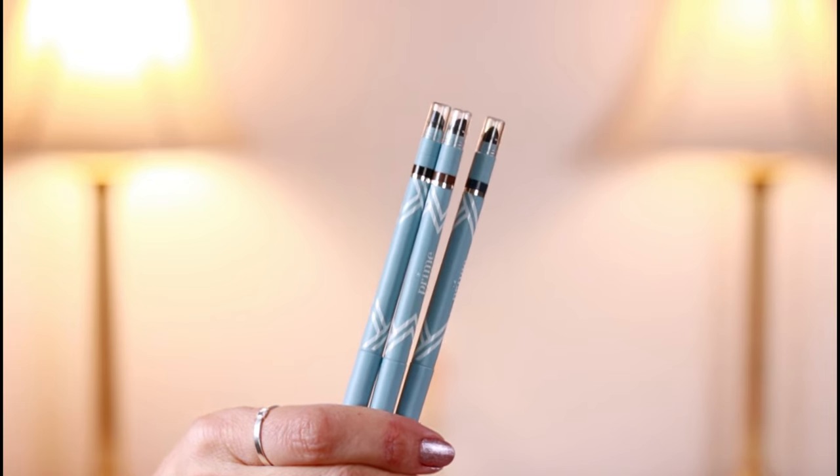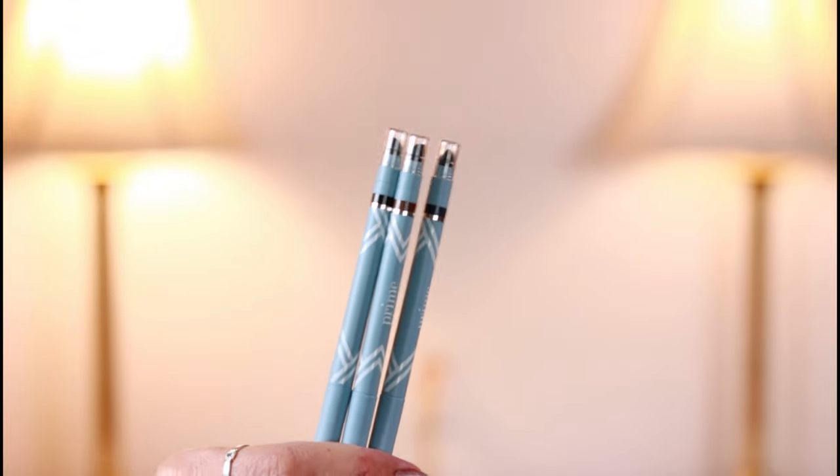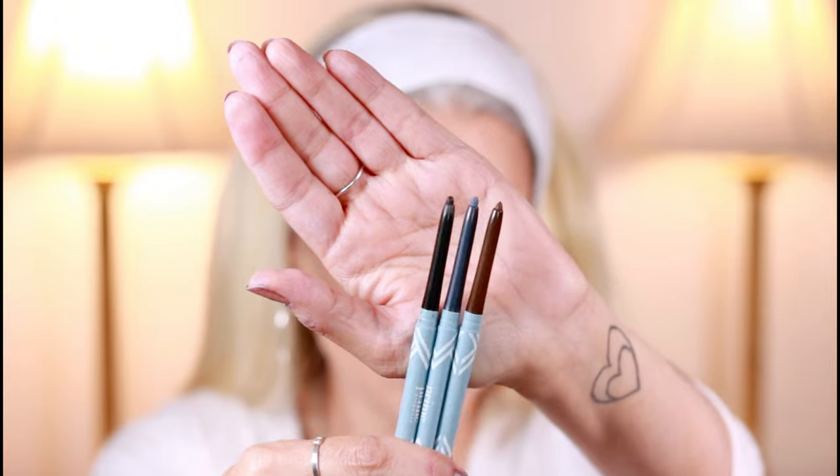Let's do a glam look with the Prime Prometics eyeliner pen. These are the gorgeous Prime Prometics eyeliner pens. They come in the shade brown, blue, and black. These are the shades — they're so beautiful.